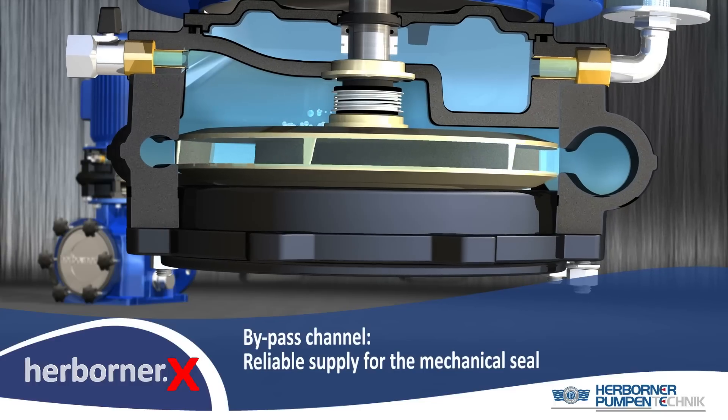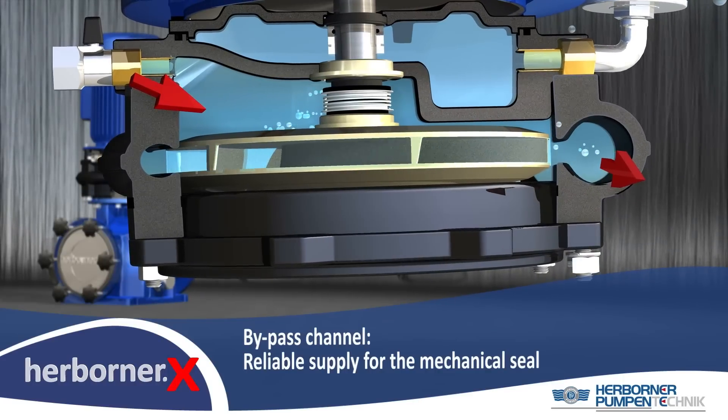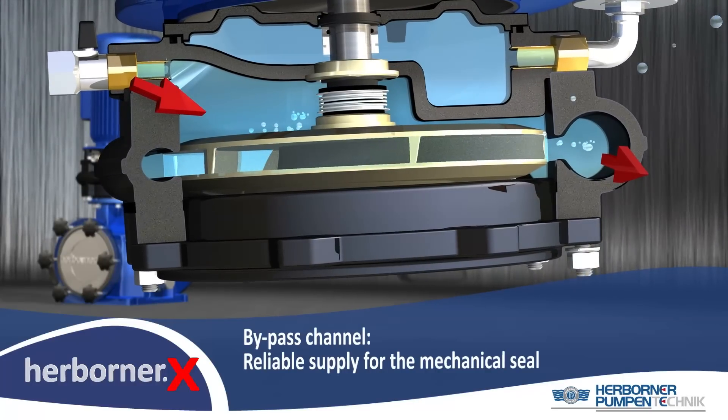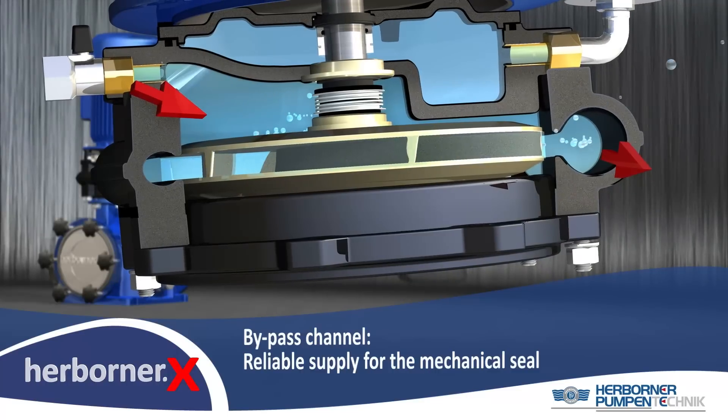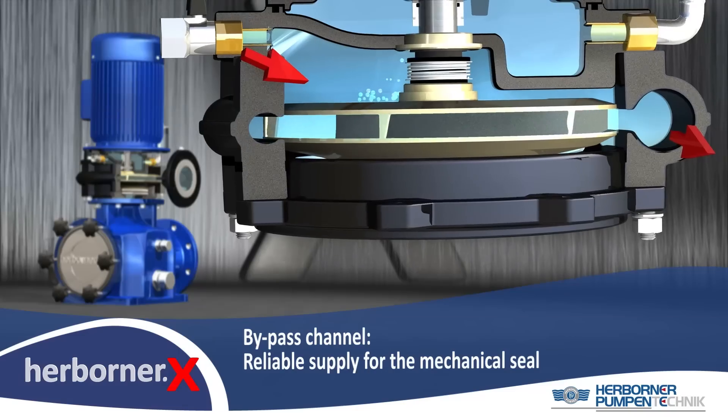The mechanical seal is permanently supplied with fresh water by the bypass channel. This automatically removes possible air bubbles from the mechanical seal and cools the sliding surfaces, which strongly increases the lifetime of the mechanical seal.